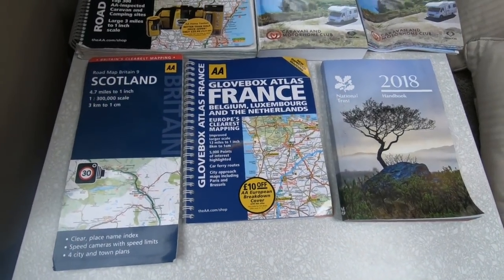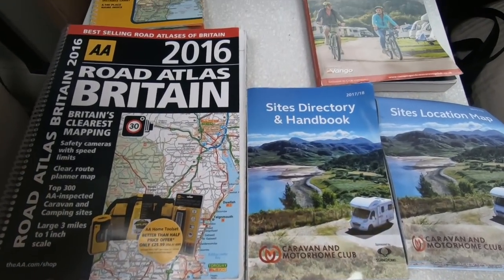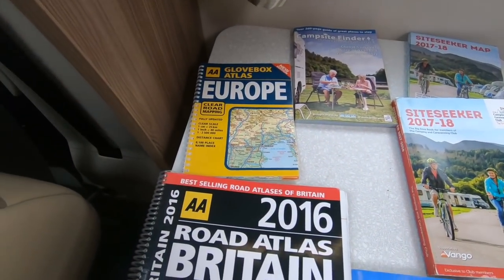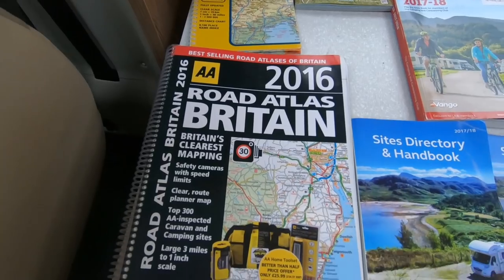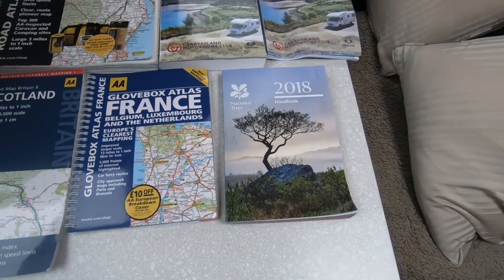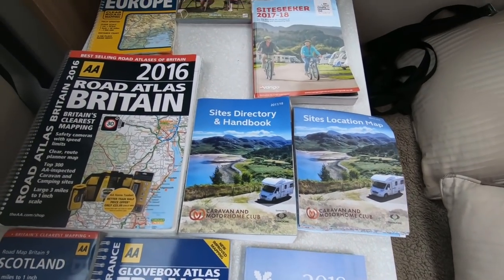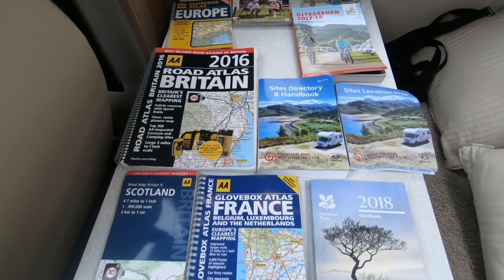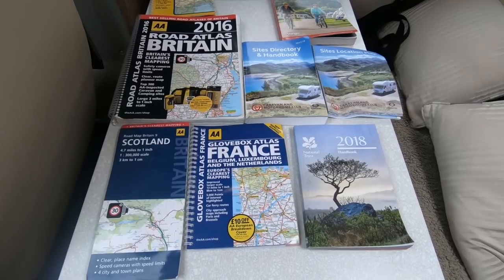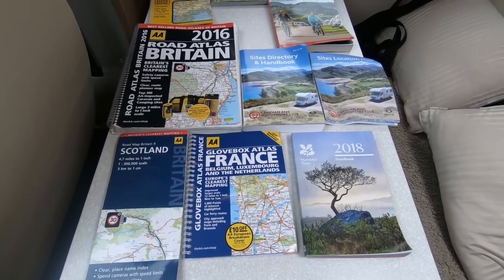Something you can never have too much of are maps and guide books — site finder books, atlases. It's great to rely on a sat-nav, but sometimes you actually just want to have a look at a map, see where you are, and have a look at what there is around. I tend to carry lots and lots of books. Definitely get yourself some good maps and some good books.